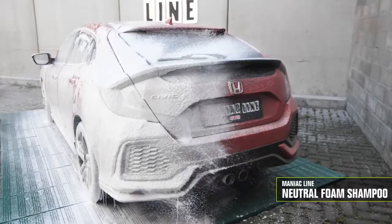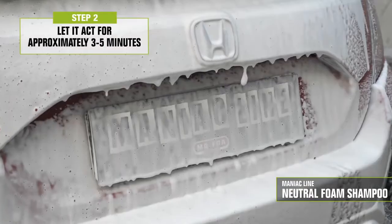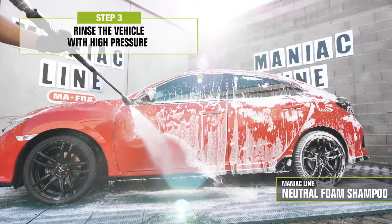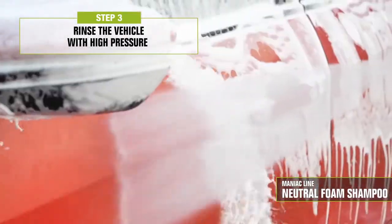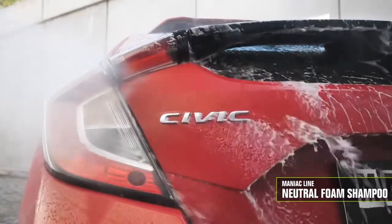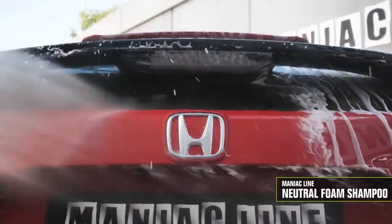Neutral Foam Shampoo has a good foaming performance above the market average. Its foam, generated with foaming technique, creates a compact film which sticks to the surface. It has an intense and uniform lubricating action and incorporates the dirt, making its removal easy during rinsing, leaving no halos or streaks. The easy rinsing of the product allows you to quickly remove the foam without leaving any residue.